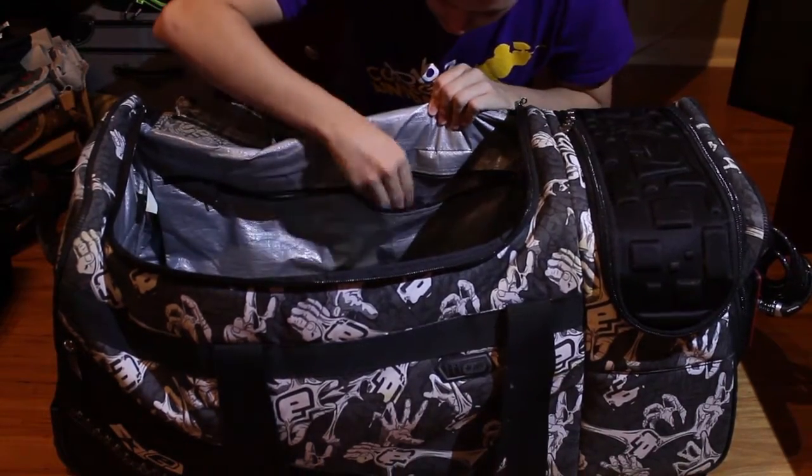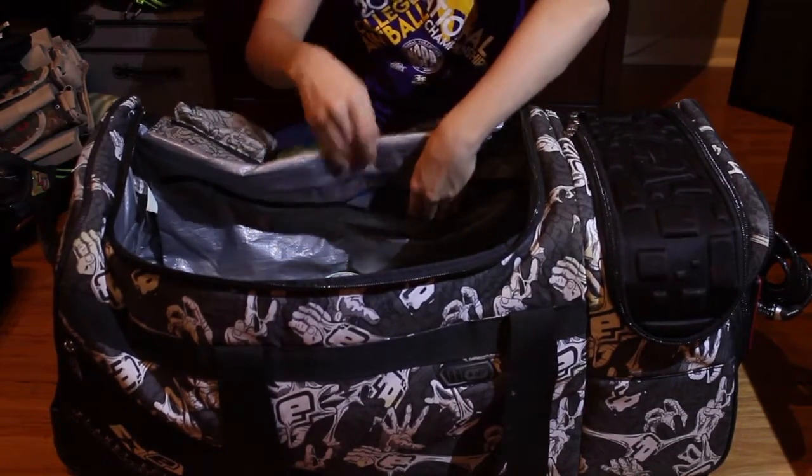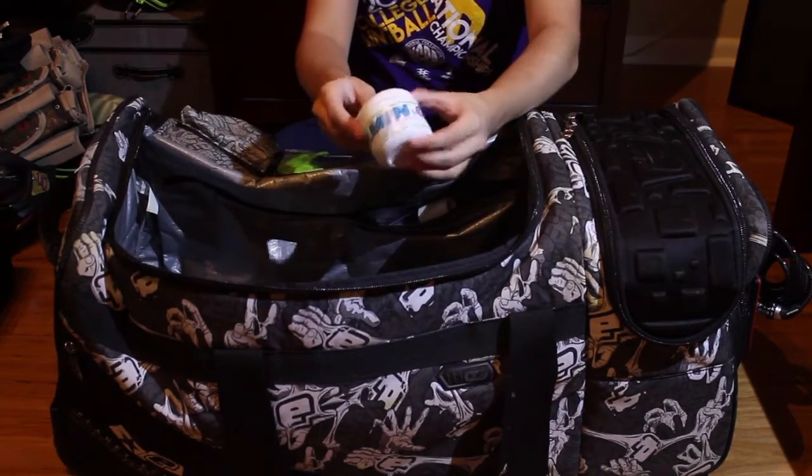In these pockets I also have some tape in case I need to tape my wrist, and some lube — I use Exalt Vitamin G. I think it's great, works really well.